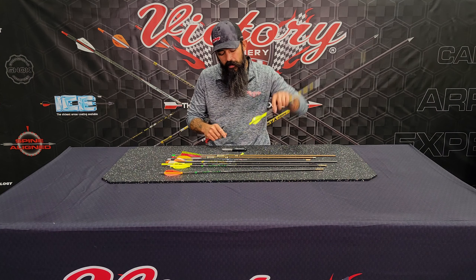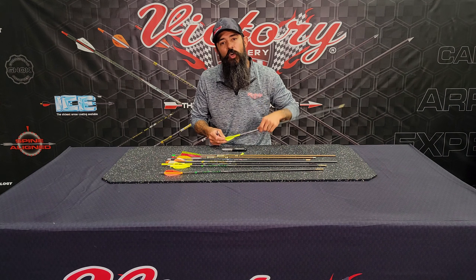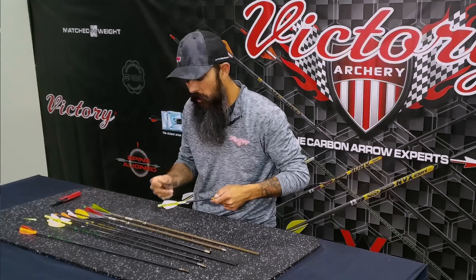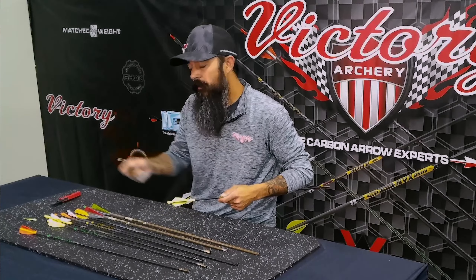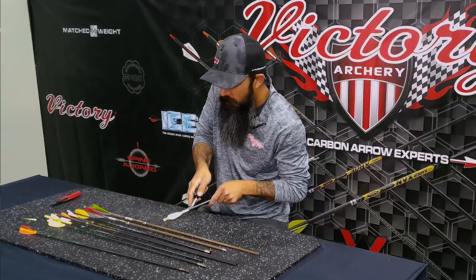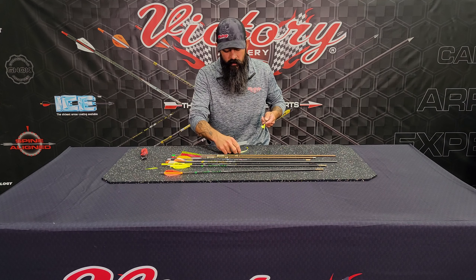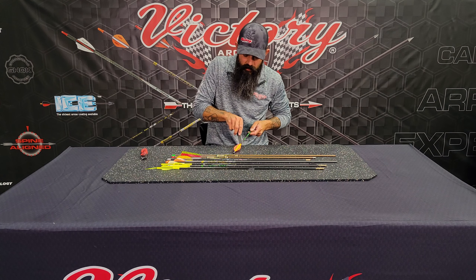One thing that's super frustrating is when you start stripping those vanes off and it catches that carbon and pulls it. We've always told people: just cut it off at the base, don't strip it all the way off. Leave the base on there and soak it in acetone — which is not going to hurt the carbon — until the base falls off, then wipe it off. But sometimes you don't have time for that, and when you've got wraps on your arrow it becomes a real pain. This tool is super slick. All you have to do is slide it down that arrow shaft and it pulls that wrap right off.